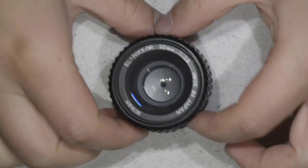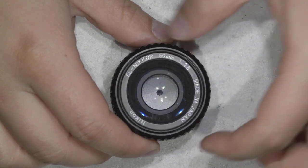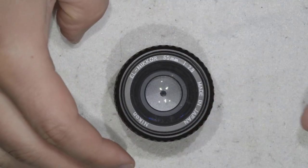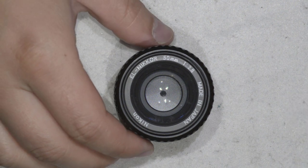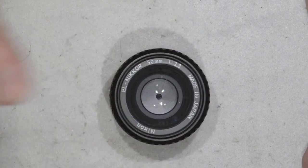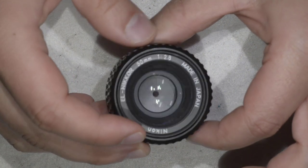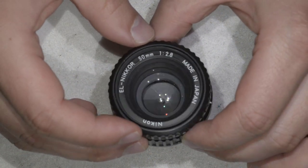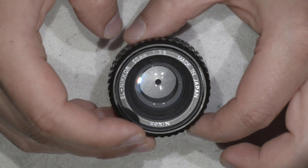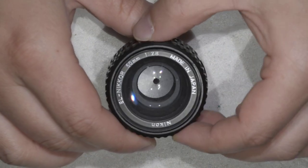Today we're going to repair this interesting lens — it is an EL Nikkor 15mm f2.8. This lens was originally made for enlargers, which is what is used to project a film negative onto photosensitive paper to make photographs. These lenses have very good quality; I've already done a video about adapting one to a DSLR camera and the results are really good.